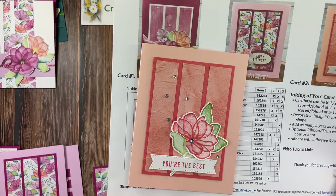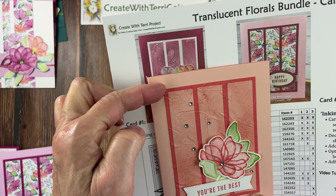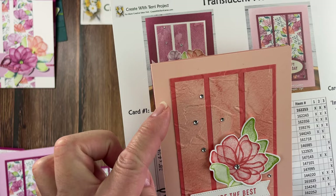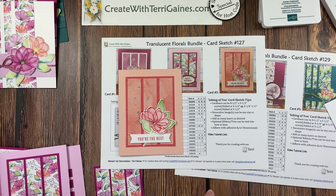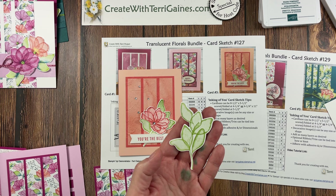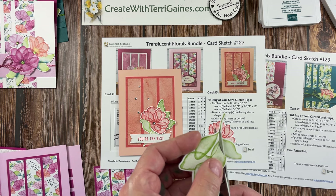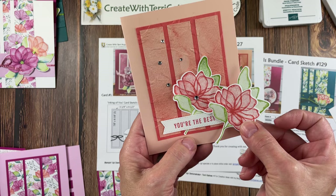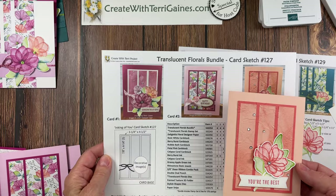For the third sample of card sketch 27, I added dies and folders. I put the strips on the cardstock and ran it through the painted texture folder to add texture. For the floral piece, I cut out the floral image and stamped and cut out the flower. I took paper snips and trimmed along the bottom leaf so I could tuck it in — that's how I created that little leaf that pops up. Then I used the stylish shape dies for the banner.